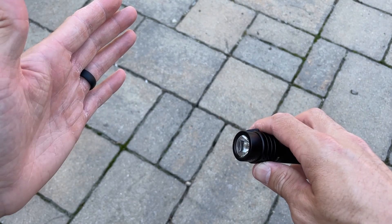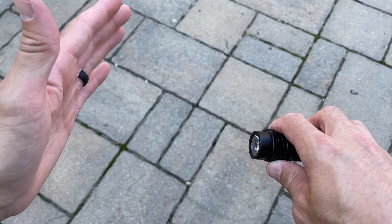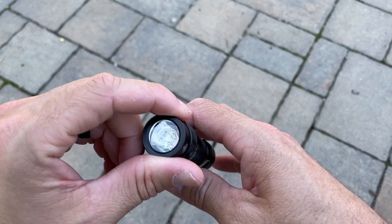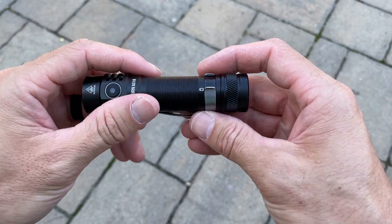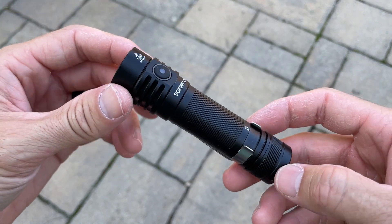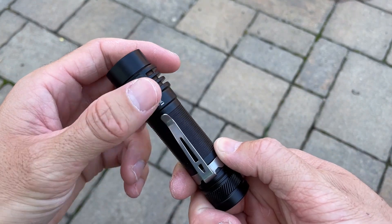There are six different modes on it. I'm cycling through them here, but I'll also show you at night so you can see how bright this flashlight really is. It has a maximum output of 1,800 lumens and a throw distance of 711 feet.